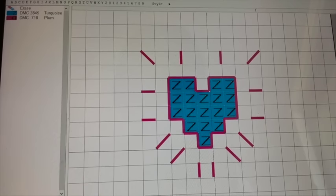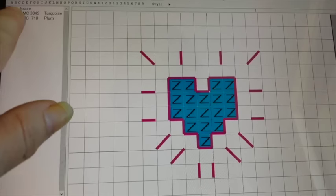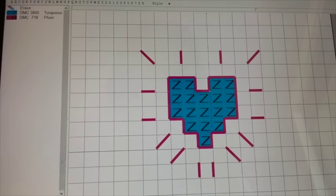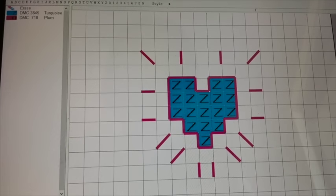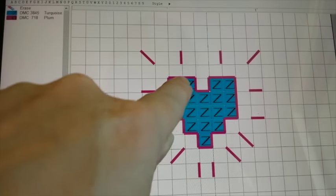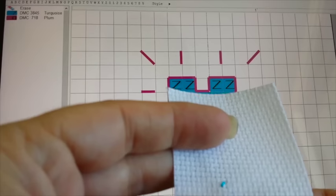As you can see, I've got two colors. I've got a turquoise color here, and I've got a plum. The turquoise symbol is Z. Some patterns will be black and white, some will be in color, but there always are going to be symbols or blocks of color for you to follow. This one's pretty simple. So I'm going to start here and work my way across. I've already done one arm of that.